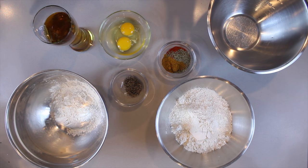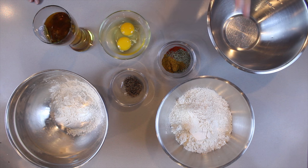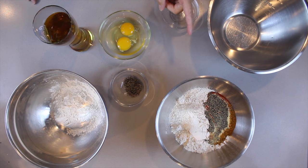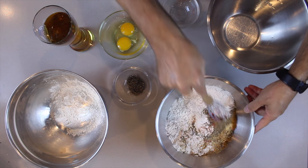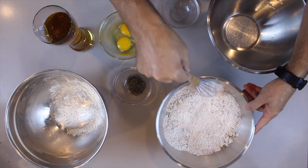Three bowls: one bowl for the spicy covering, one bowl for the batter, and the other bowl is where we put the stuff when we get ready to fry. First, you're going to be putting the spices into the flour — just mix it and make sure that the spices are all mixed into the flour.